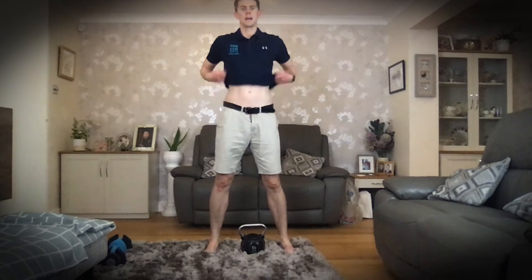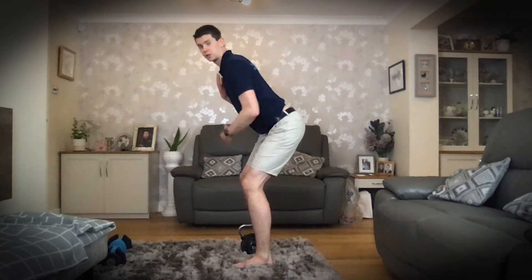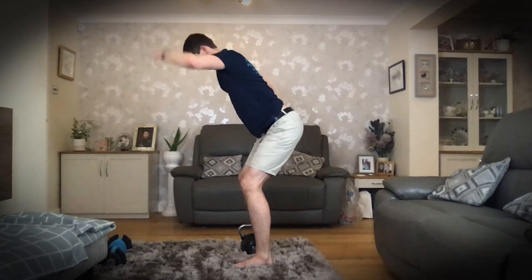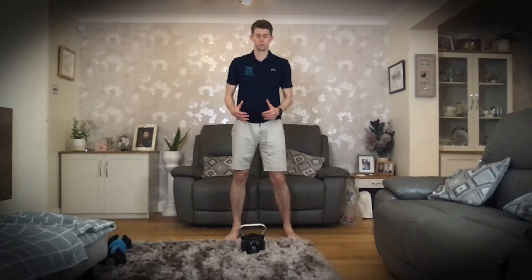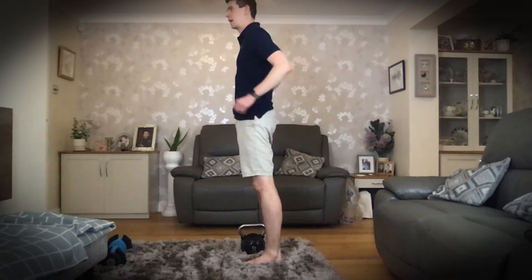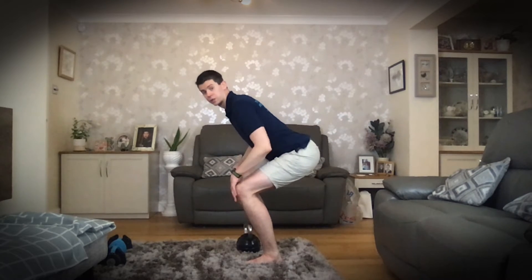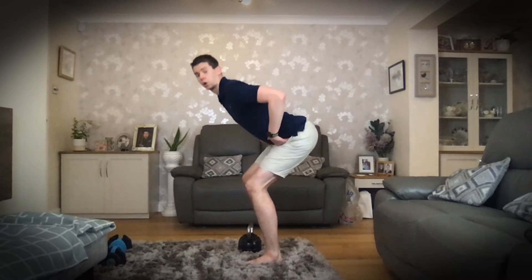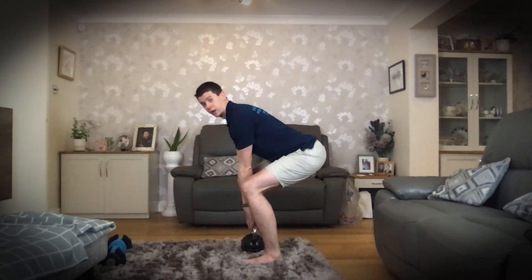Our feet are going to be hip-width apart and now we're going to go back in the hips — this is the hinge movement I was talking about earlier. We go back in the hips, which allows us to keep the spine nice and neutral, and that's the position we want to maintain all the way down to picking the weight up off the floor and returning it. A nice cue I like is hips back and then down. You'll notice I am closing the angle in my knees but that's secondary to closing the angle in my hips — once I can't crease my hips anymore, that's when my knees start to go down to allow me to lift the weight.